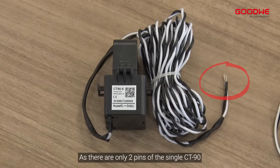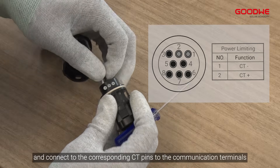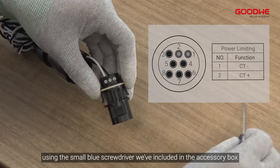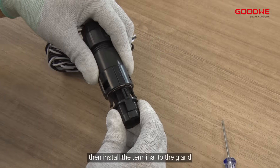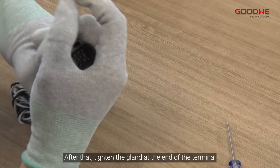First, standard solution: single phase inverter and CT-90. As there are only two pins on the single CT-90, we simply put the cable through the gland and connect to the corresponding CT pins to the communication terminals using the small blue screwdriver included in the accessory box. Then install the terminal to the gland and make sure you hear the click sound, then tighten the gland.